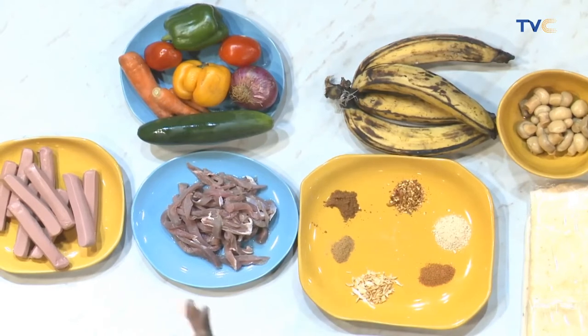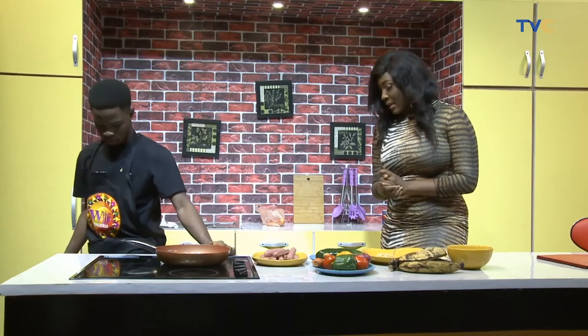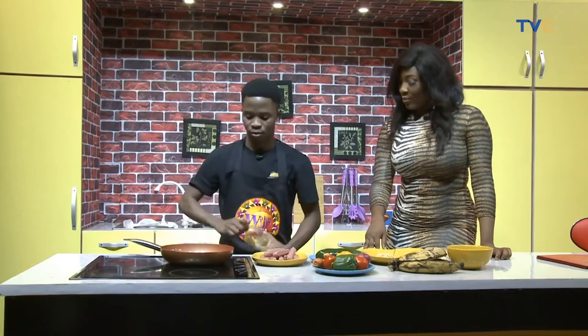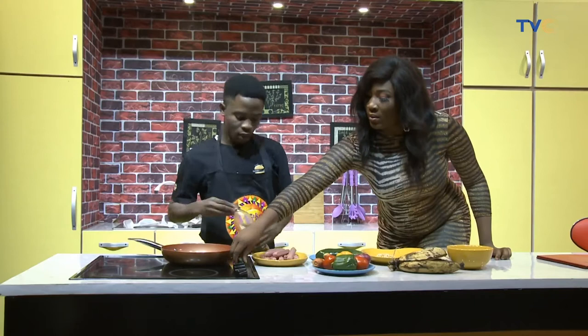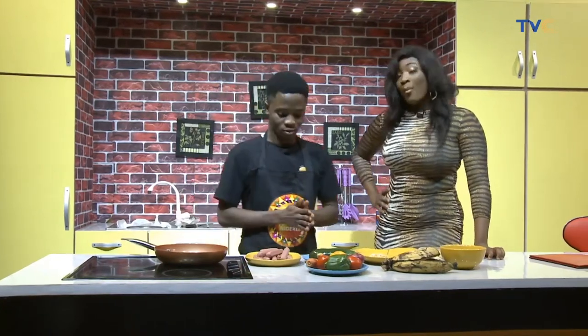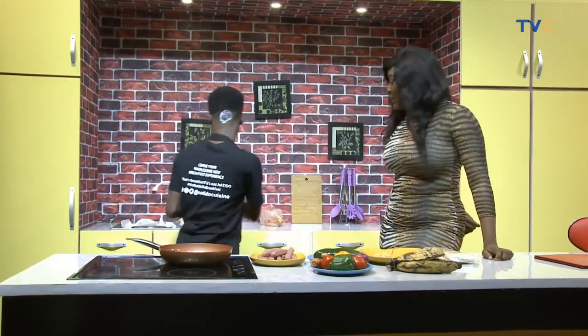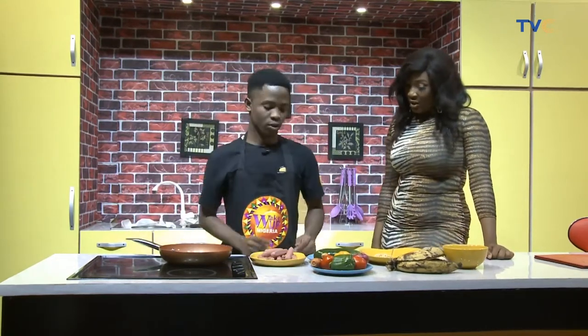So how are we starting? We'll start by putting this on. While that is going on, we're going to heat up the pan and put oil. Any particular type of oil? You can use olive oil, but today I'm using vegetable oil. I know Nigerians are not really used to olive oil, but trust me, there are some Nigerians that will use it — yes, some, but not all.